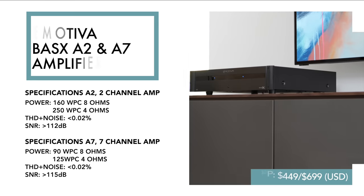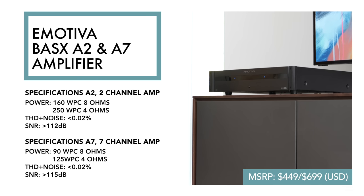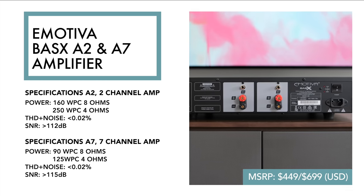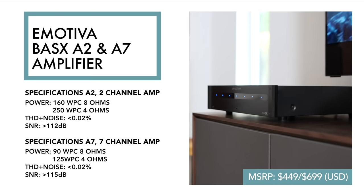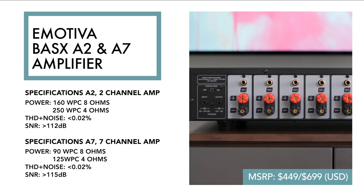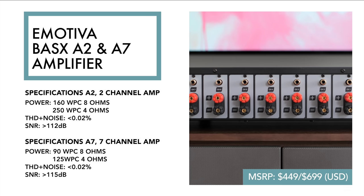The A2 is a two-channel or stereo amplifier that has 160 watts per channel into eight ohms or 250 watts per channel into four. It has a pair of five-way binding posts and unbalanced inputs. The A7 is a seven-channel amplifier that is good for 90 watts per channel, all channels driven into eight ohms, or 125 watts into four. The A7 has seven five-way binding posts along with seven unbalanced inputs.